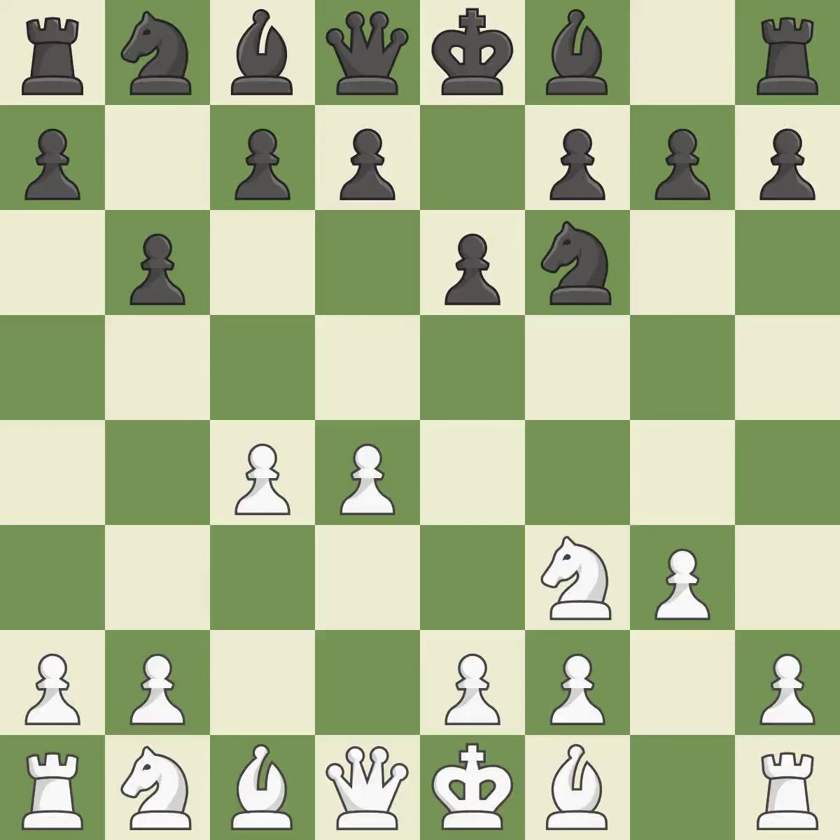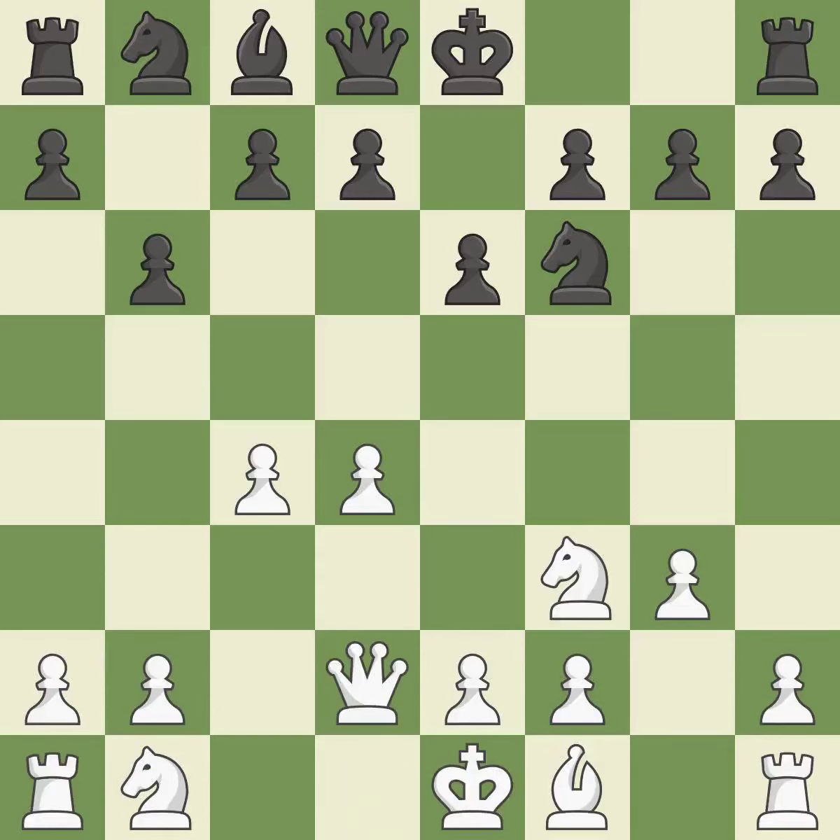The light-squared bishop is getting ready to be fianchettoed on G2, where it will be positioned on the long diagonal. BB4+ develops the bishop, puts the king in check, and prepares castling. BD2 develops the bishop, blocks the check, and offers an exchange of bishops. BXD2+ exchanges dark-squared bishops and puts the king in check. QXD2 recaptures the bishop and develops the queen. BA6 develops the bishop and attacks the C4 pawn.